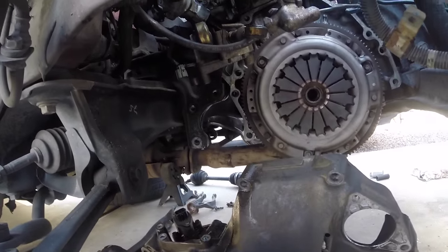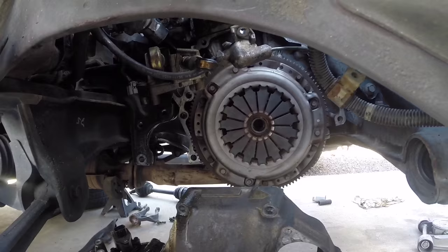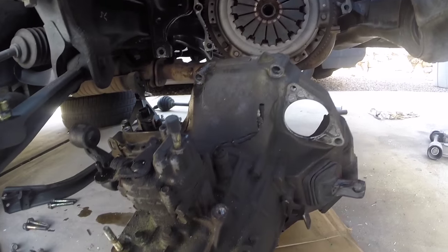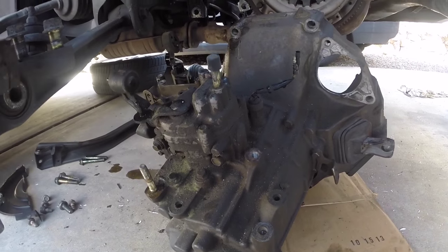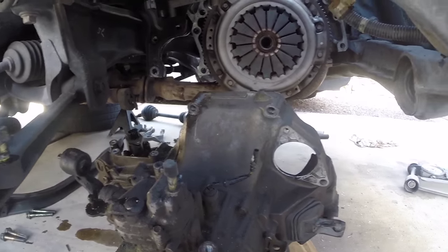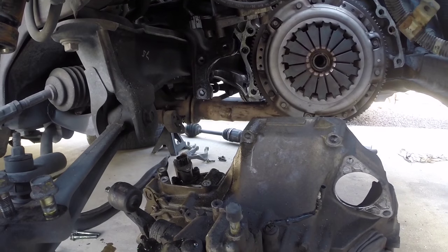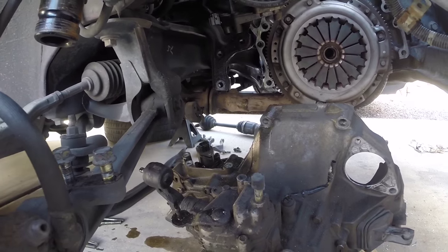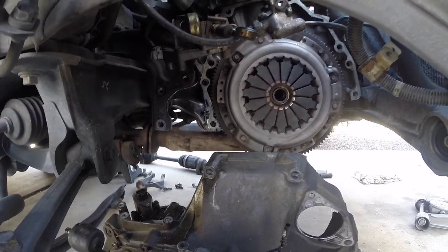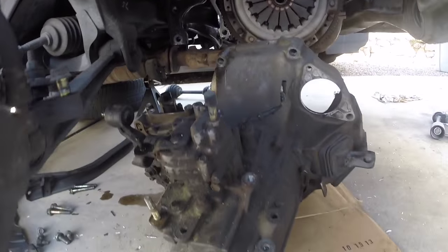This is my first time removing an Accord transmission. I've done plenty of Civics and Integras and it wasn't difficult at all. If you're attempting to do this for your first time, it's really not that tough if you're mechanically inclined. Just take your time with it. It took me maybe two hours to get the transmission removed and I was documenting it at the same time — just want to make sure I got it step by step and covered all the bases.